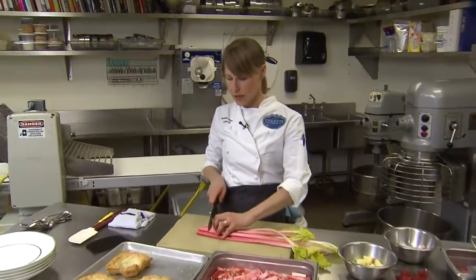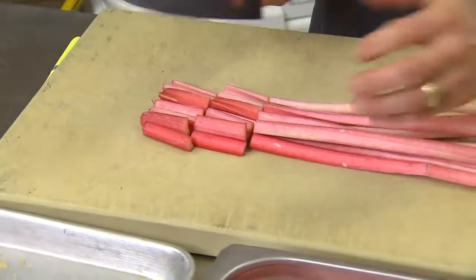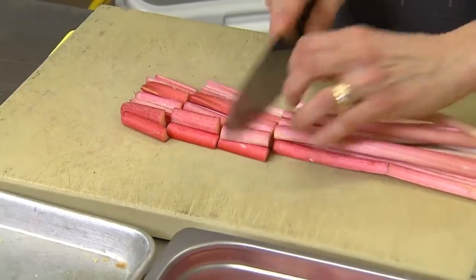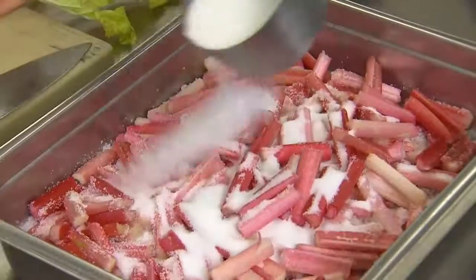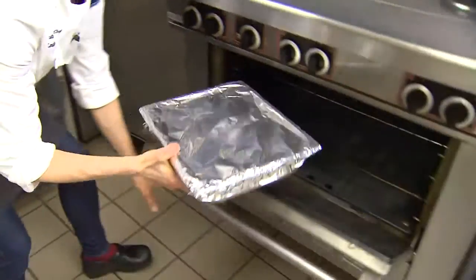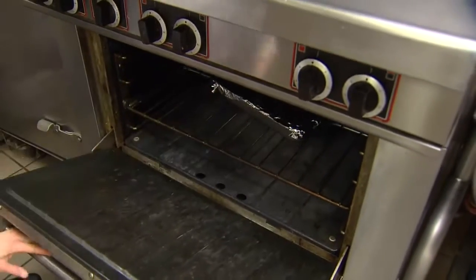So now I'm just going to cut up the rhubarb into batons, probably about an inch and a half. You macerate it in some sugar, so two cups to three-quarter cup sugar. As soon as it starts to steep, you put it in the oven at around 325 for 20 to 30 minutes until it's nice, soft, and tender.